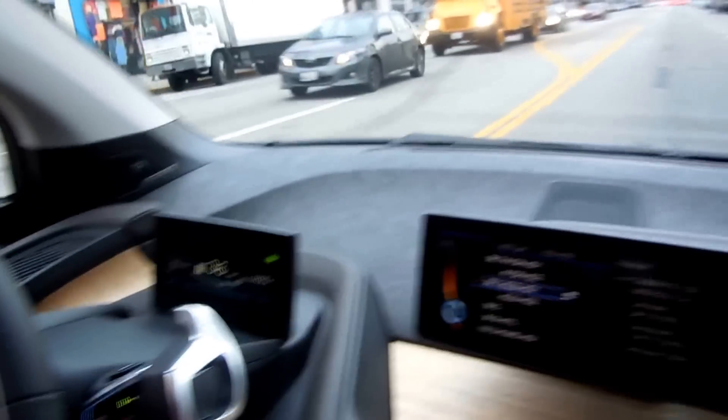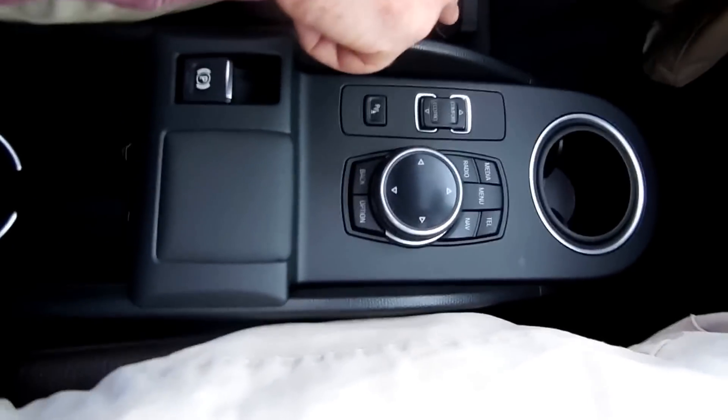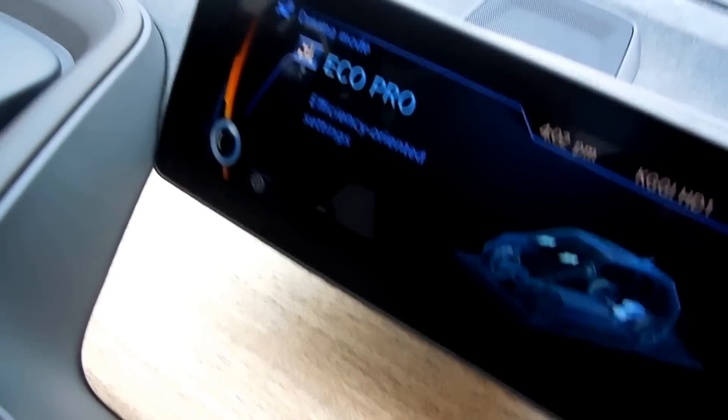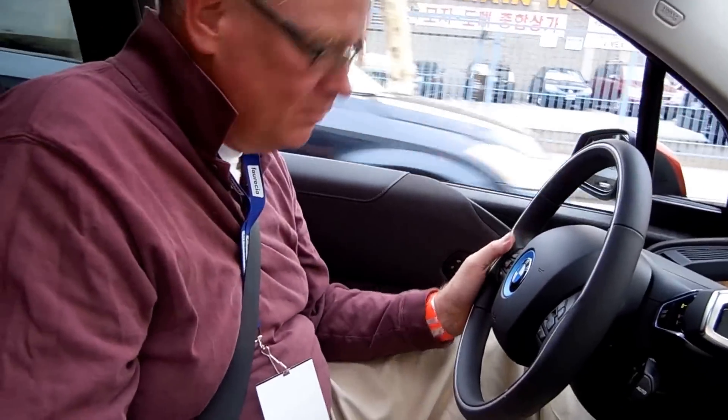And why does it feel like it kicks you back? With an electric vehicle you get immediate torque. Pushing eco mode — braking seems about the same, pickup seems pretty good. Pretty nice performance even in eco mode.